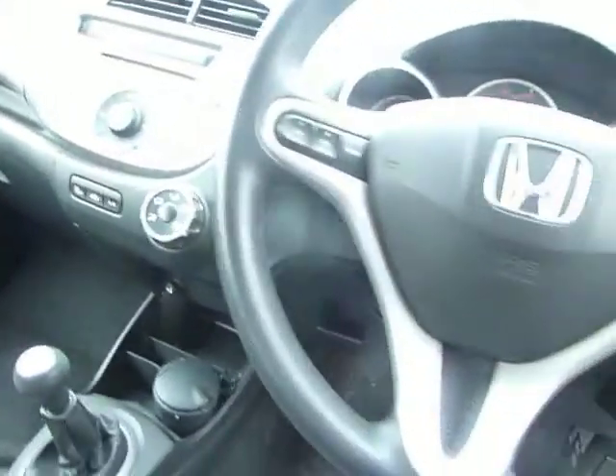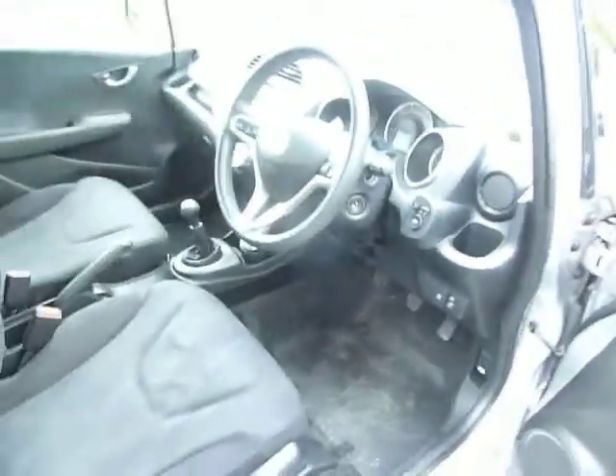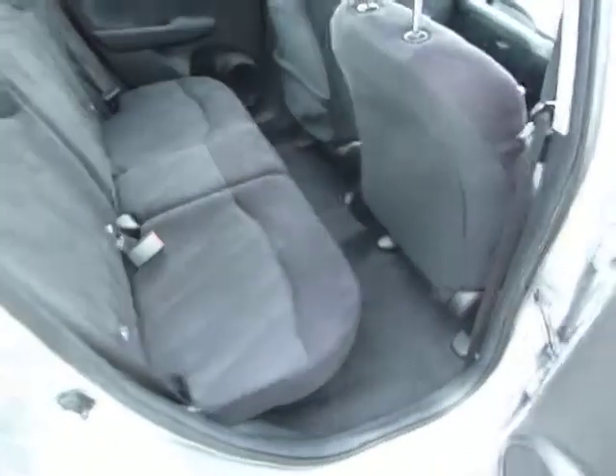On the inside you've got air conditioning, CD radio, controls on the steering wheel, heated folding wing mirrors, and front and rear electric windows. In the back, with the front seat all the way back, there's still a decent amount of legroom.